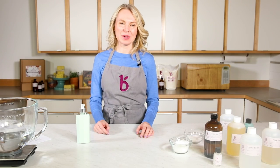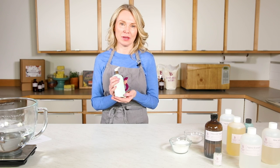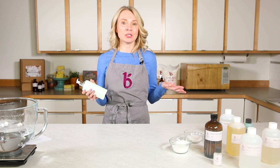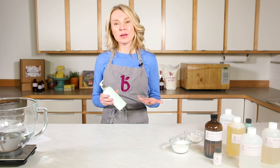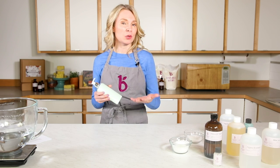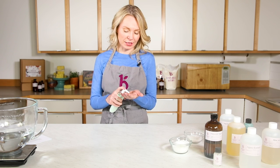Hi everyone, I'm Anne Marie from BrambleBerry.com. Today I'm going to be showing you how to make this lotion recipe. Making lotions is easier than you might think — it's a matter of combining water, oils, and emulsifying wax and your choice of waxes to create a really beautiful, luxurious moisturizing product for your skin.